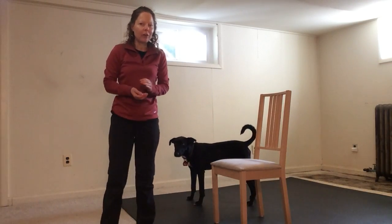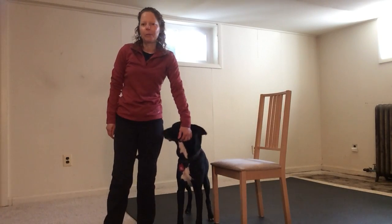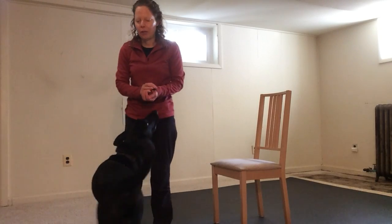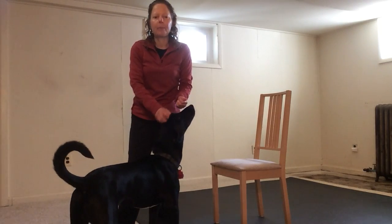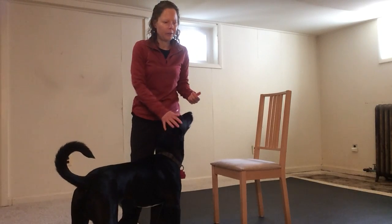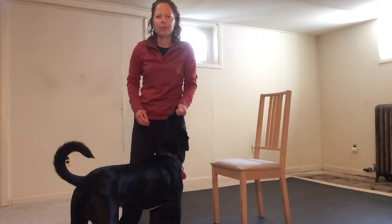And if you keep working with your dog over time, you should be able to get more and more distance, which gives your dog a little bit more exercise in the house. In other videos, we're going to work on different objects you can use to teach your dog to go around, as well as adding multiple objects so you can learn figure eight patterns and other things to keep your dog having fun, getting some exercise, and giving you some fun teamwork with your dog.